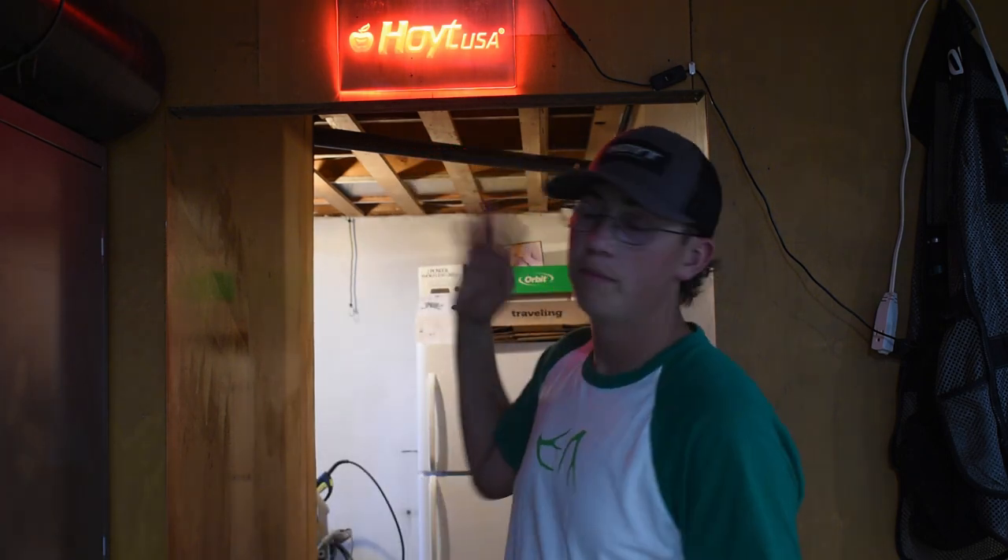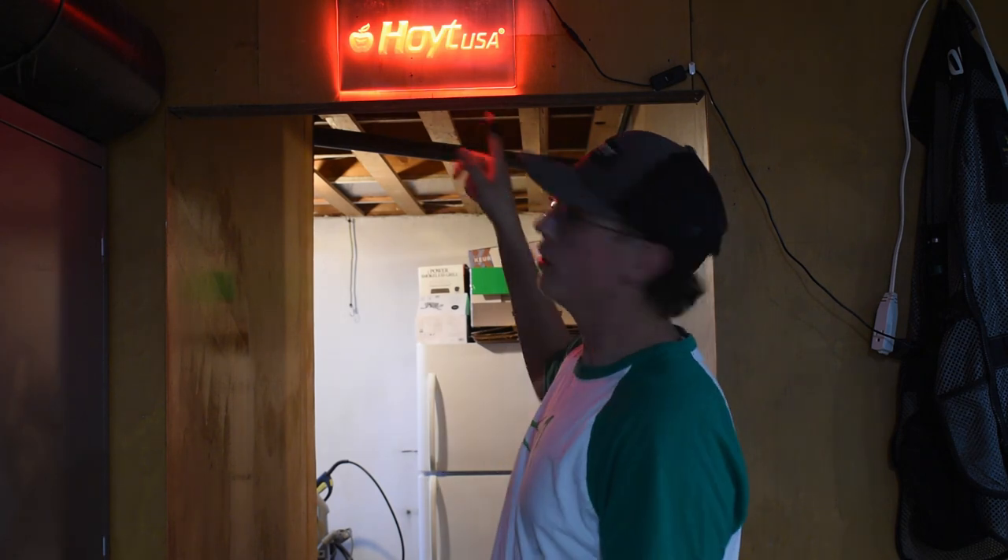What's going on guys? My name is Eric Mooney. I purposely have the lighting in trash right now so you guys can see my new Hoyt sign. In today's video, we are going to be putting on the Bowmar Archery grip tape and doing a review on it. Hope you guys enjoy — make sure you stay tuned.